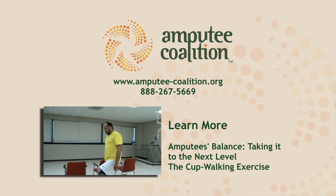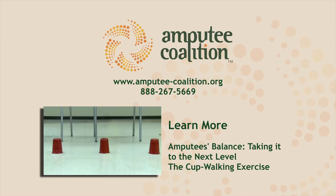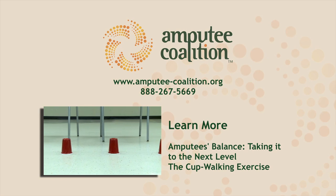If you're ready to take the next step, check out our video on mobility control with another simple exercise you can do from home.